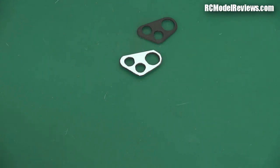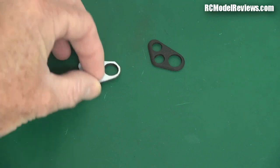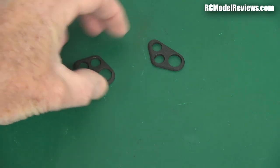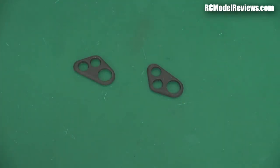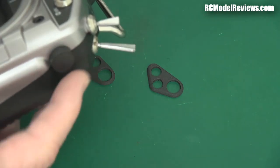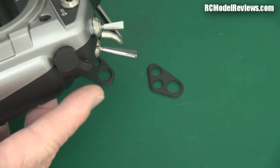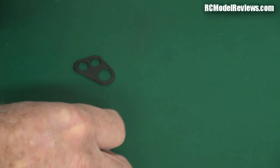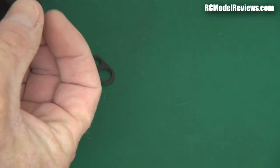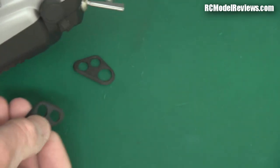Now, what about those other things he was talking about? These objects — what are they for? They seem to be 3D printed. Initially I thought maybe they're for the Tyrannus, because one of the things I've noticed is that the Tyrannus's least favourite things are these sliders. I thought maybe this is some kind of guard that goes on there to prevent you from bumping the lever, but no, I don't think that's it.